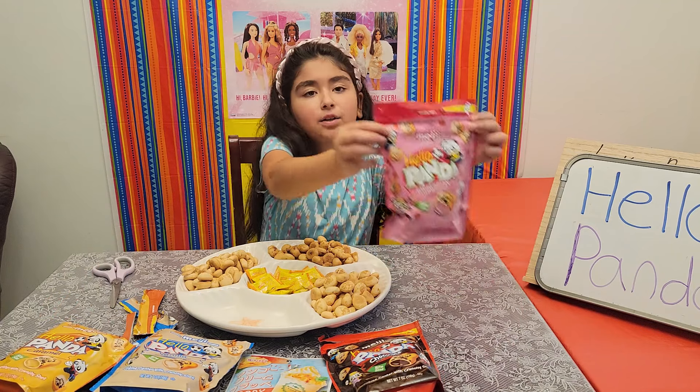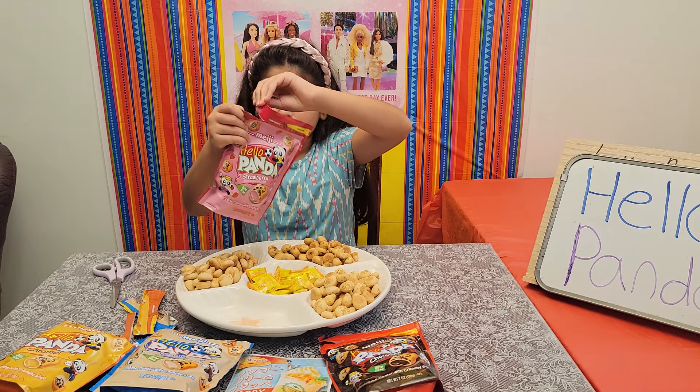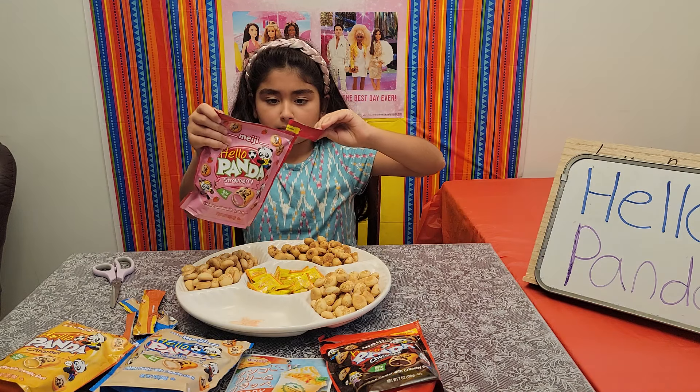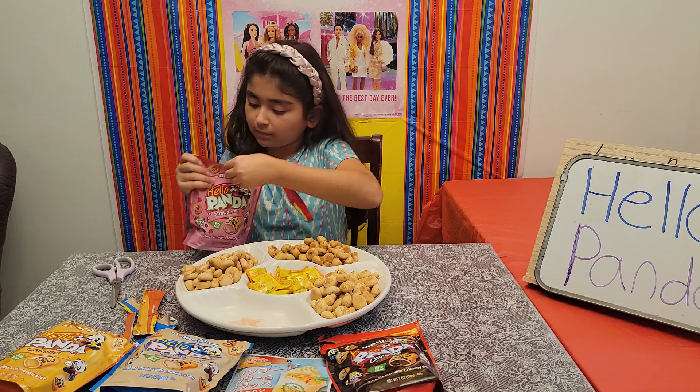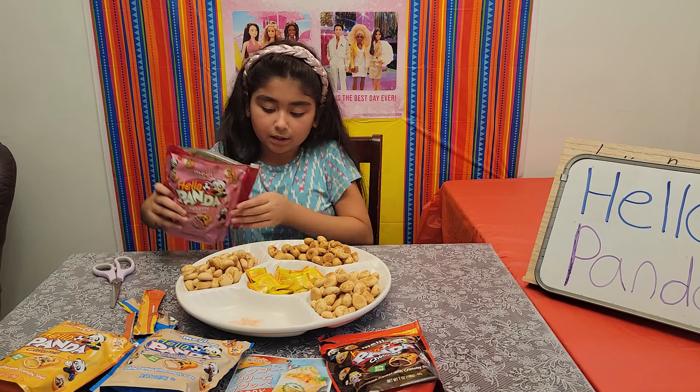And our final Hello Panda flavor is strawberry. Let me dump this right here.